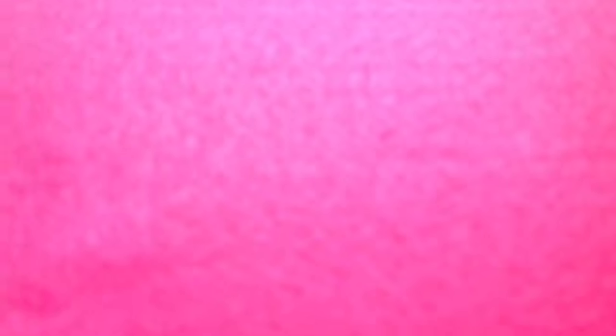I only got two packs. If you want to find some of these at Target and can't find any at Michael's, or they're just overpriced, you can find these in the trading card section. I also found a Crazy Loom pre-made kit for about $5, but it was really small, and that was in the clearance section.